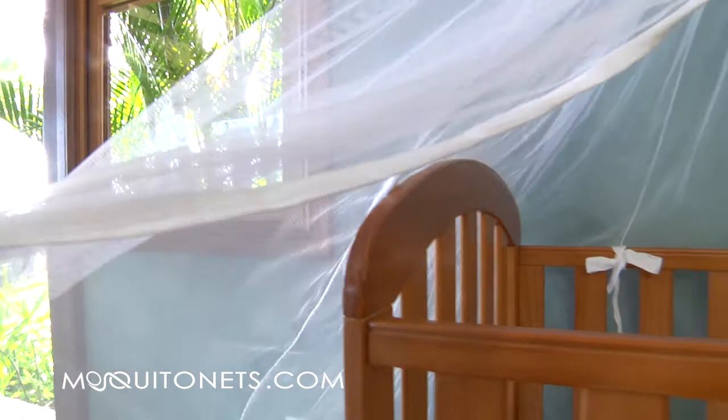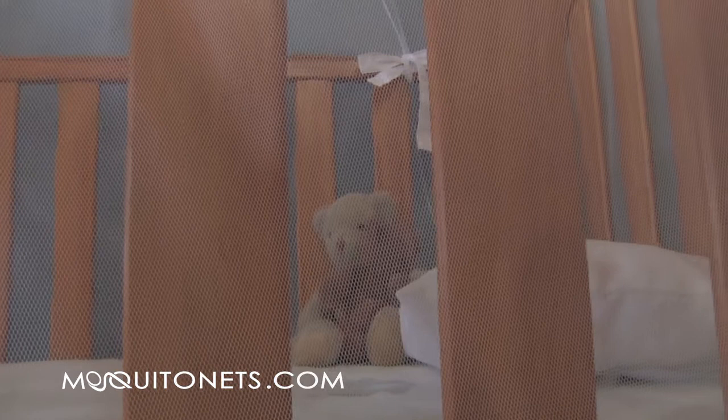This mosquito net has been designed to fit most cribs and cots. See your baby sleeping safely through the sheer mosquito netting. 256 holes per square inch polyester to keep insects out.